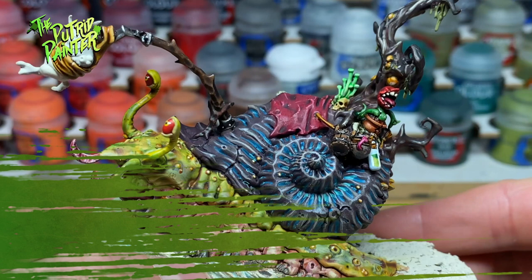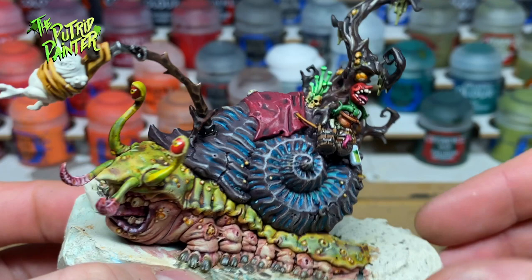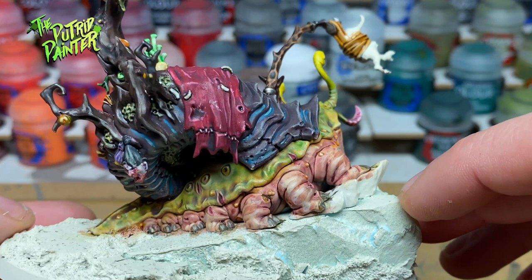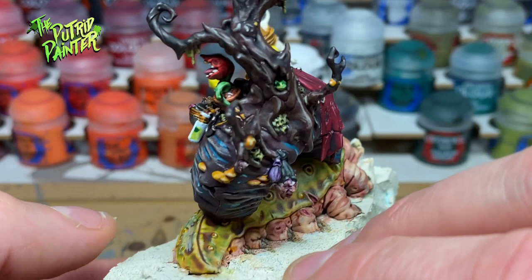There is a lot going on in this model, but just picking out a nice range of colors really makes sure that everything gets a little spotlight. It is a lot of work, but with models like these you really should take your time. I might even add some additional highlights later on, but for the sake of the video I didn't want it to end up being an hour long.